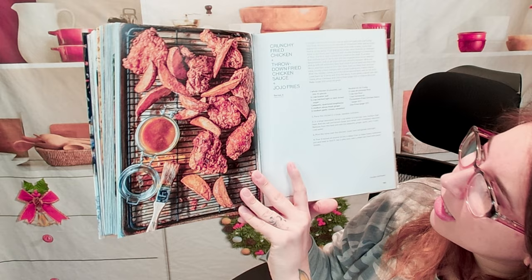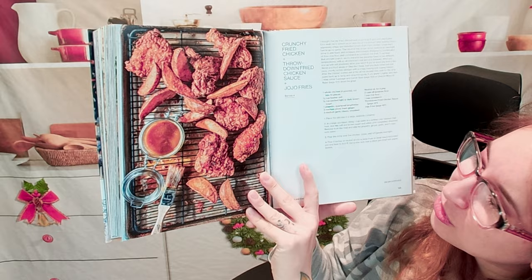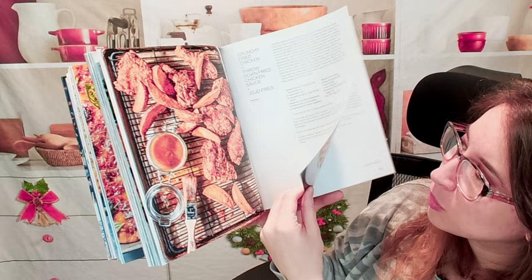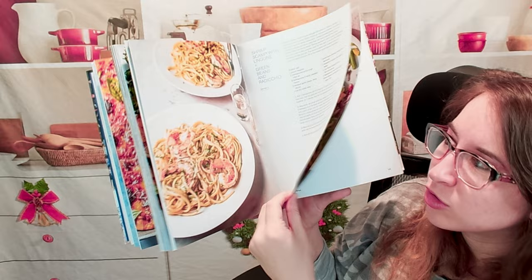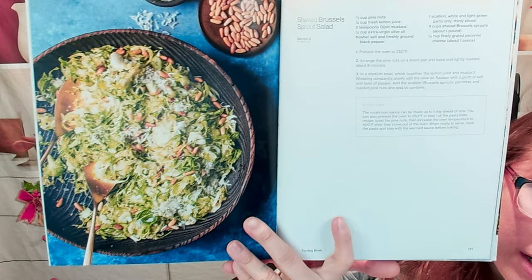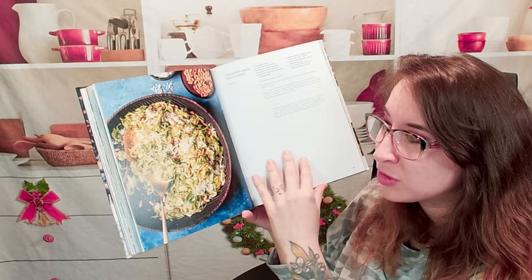This is a crunchy fried chicken with throwdown fried chicken sauce and jojo fries. I love the sauce — it looks delightful. Then shrimp scampi with linguine and green beans and radicchio. We also have a shaved Brussels sprout salad — this can go with a whole bunch of things. It would be an easy staple to just have on hand; you just need Brussels sprouts and dressing for a really easy salad.